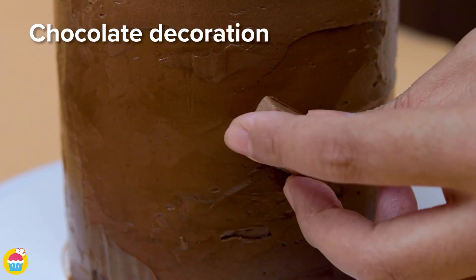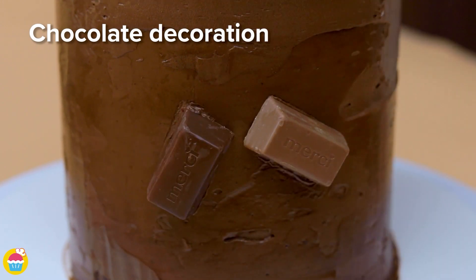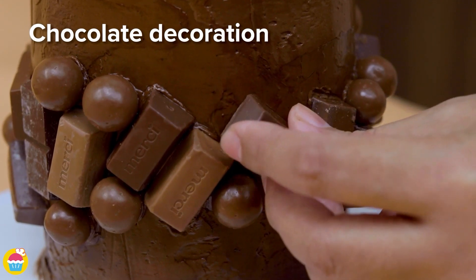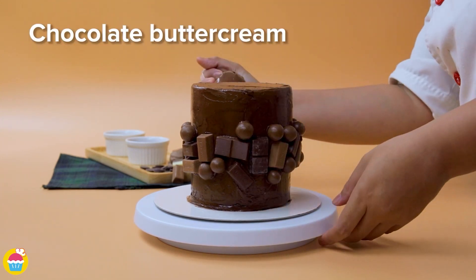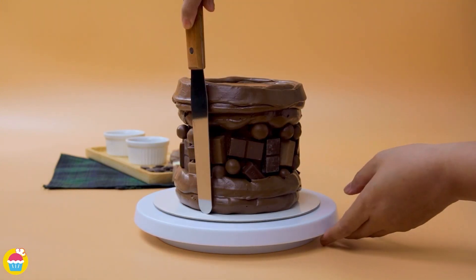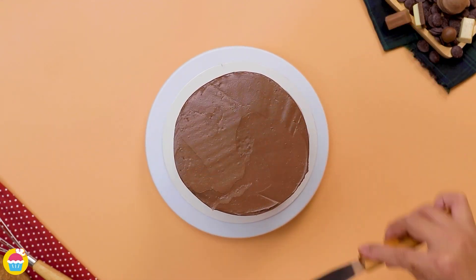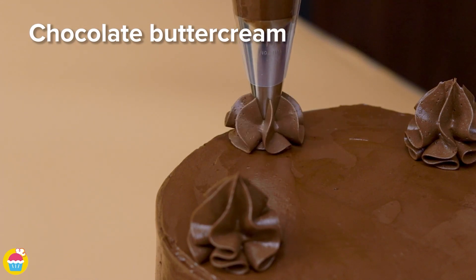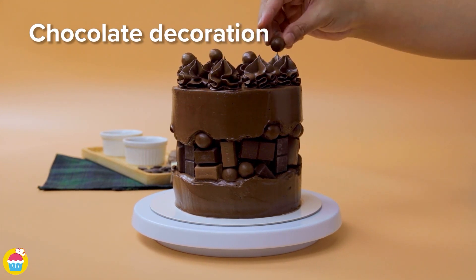Ready to decorate with your chocolate! We're using Merci chocolates and Maltesers. You can of course use any chocolate bars or pieces of chocolate that you like — stick them on. Then add some more chocolate buttercream beneath and above and smooth it over. On top as well, because we're going to decorate the top with more chocolate buttercream, piped on with a serrated edge nozzle to create a beautiful effect, and adding a chocolate on top of each.